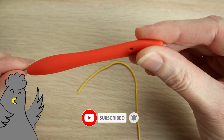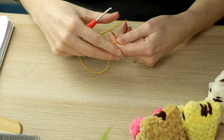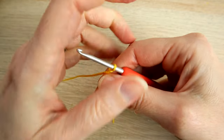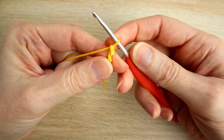For this tutorial I'm using a sport baby weight yarn, so it's a yarn weight of two, and with that I'm using a three millimeter crochet hook. But you can use any yarn and hook that you like for these wings. The first thing we're going to do is a slip knot, then chain two — chain one, chain two.